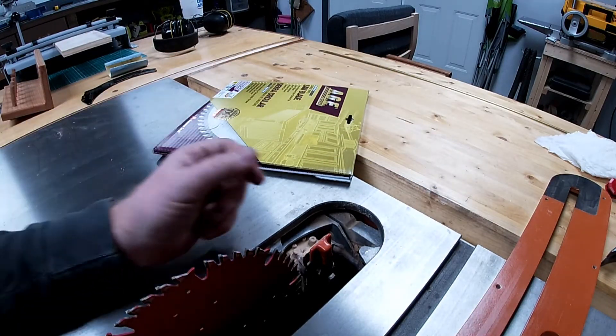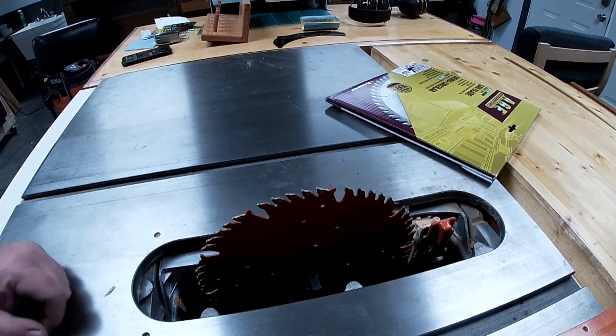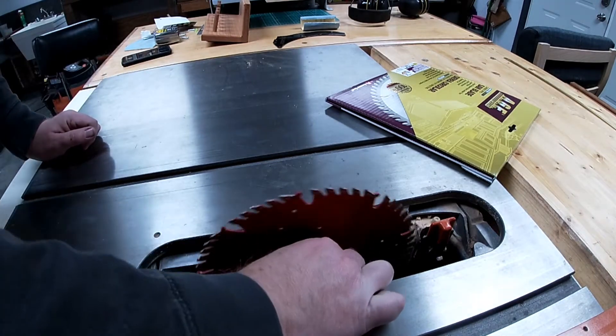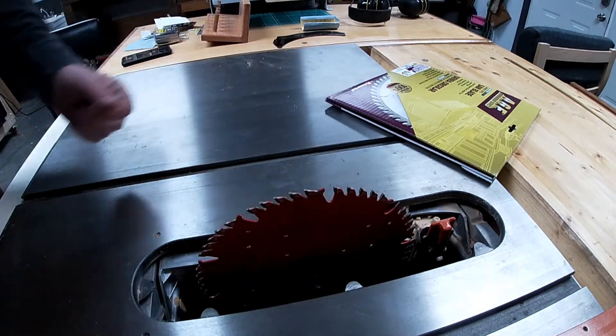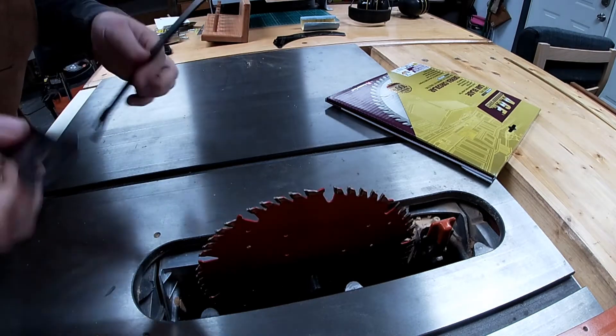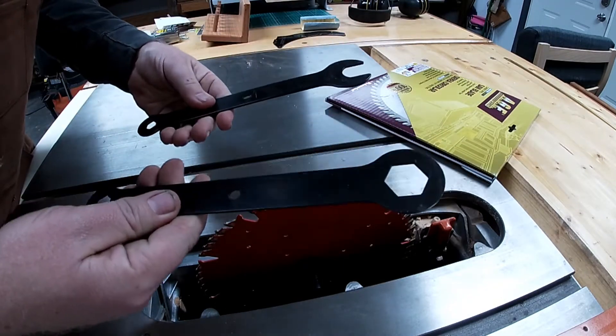Assuming you haven't done what almost everybody does — and that is to lose your wrenches that came with the saw — you're going to use those now to take the arbor nut off. Let me see if I can find one. So these are the wrenches that came with it.